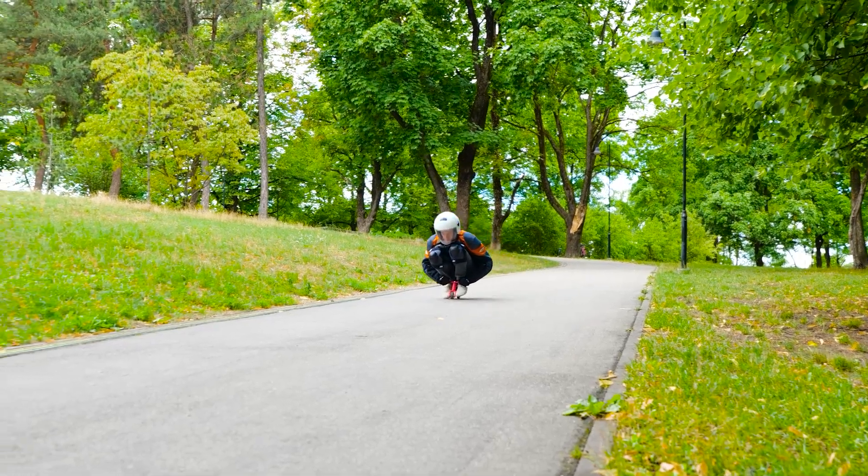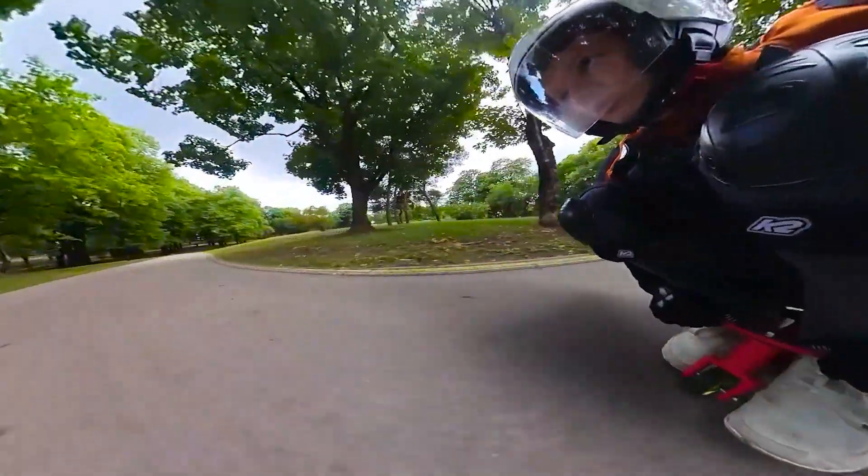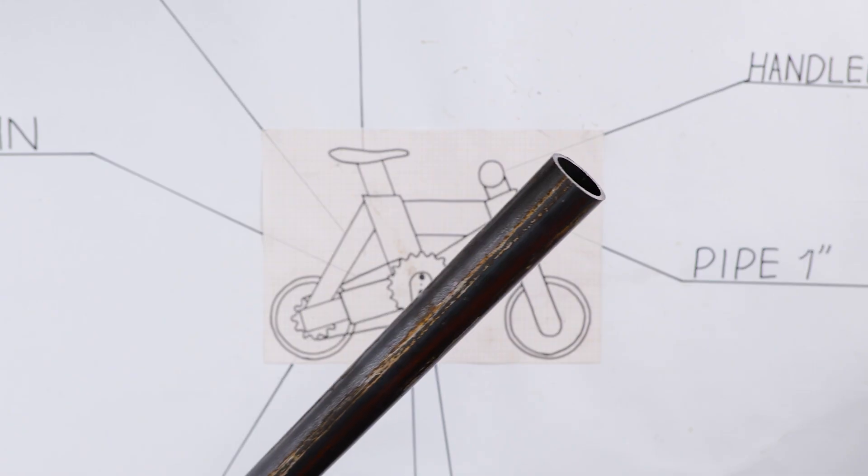Hi guys, prepare to try something different today. You might have guessed, this is our plan to make a microbike.